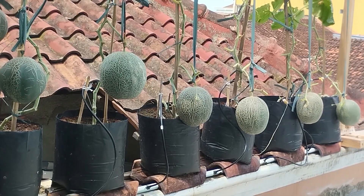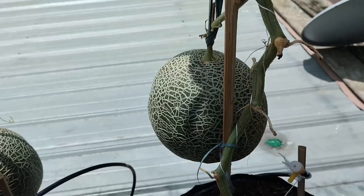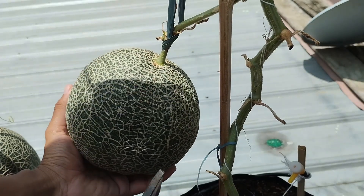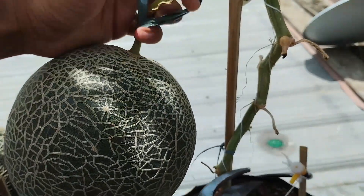This is how the hydroponic melon system with drip irrigation works. It is a modern and sustainable farming solution that promotes efficient resource use and produces high-quality yields. With proper maintenance, this system can be applied both at home on a small scale and for commercial farming on a larger scale.